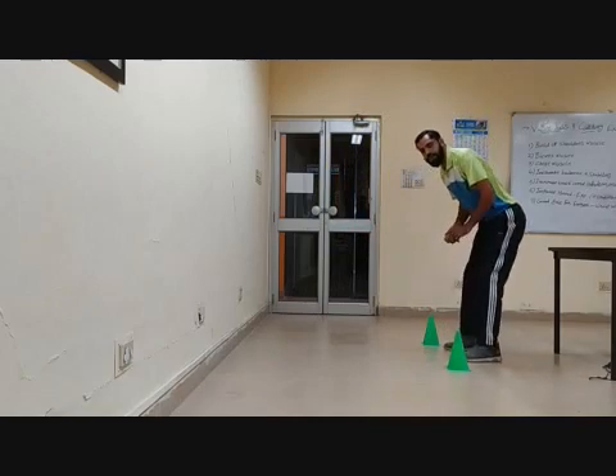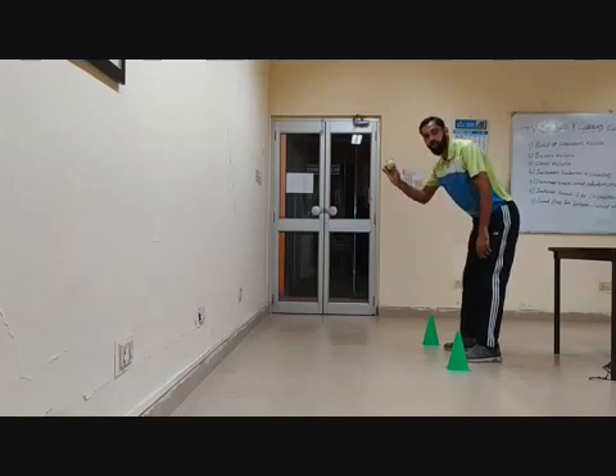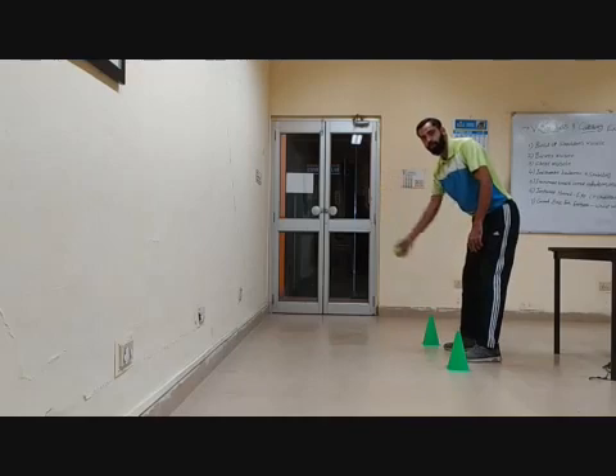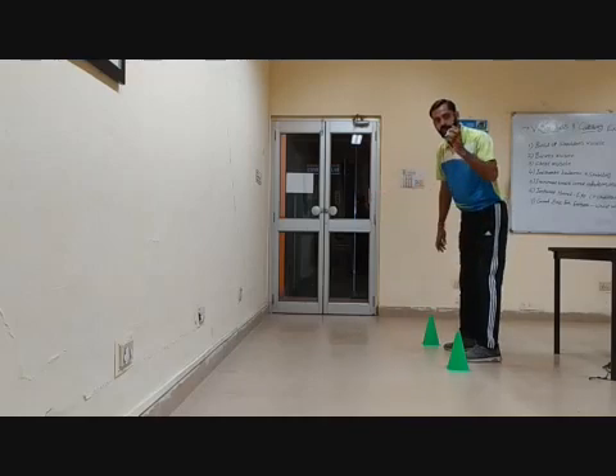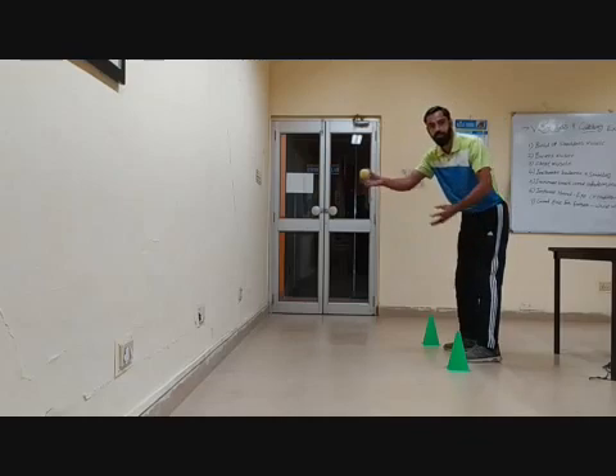Then bend your body a little bit. You have to throw the ball from your right hand. If you are right-handed, throw the ball from your right hand. If you are left-handed, then throw the ball from your left hand. Then you have to catch the ball with your left hand.